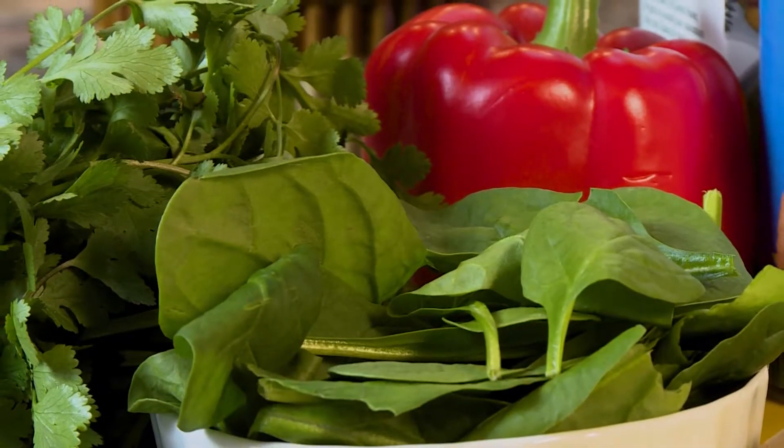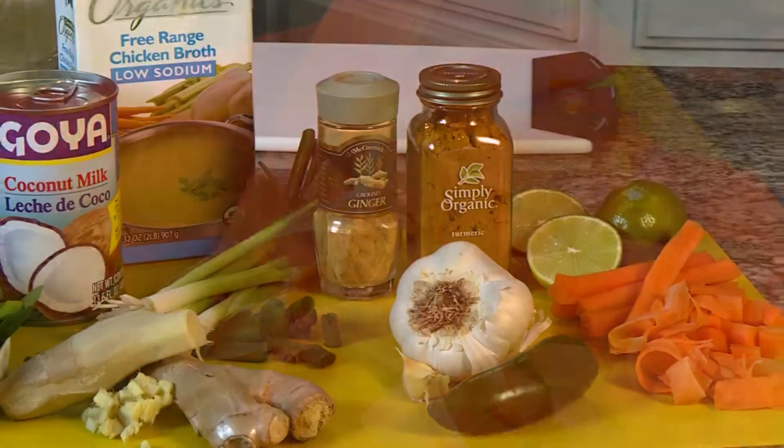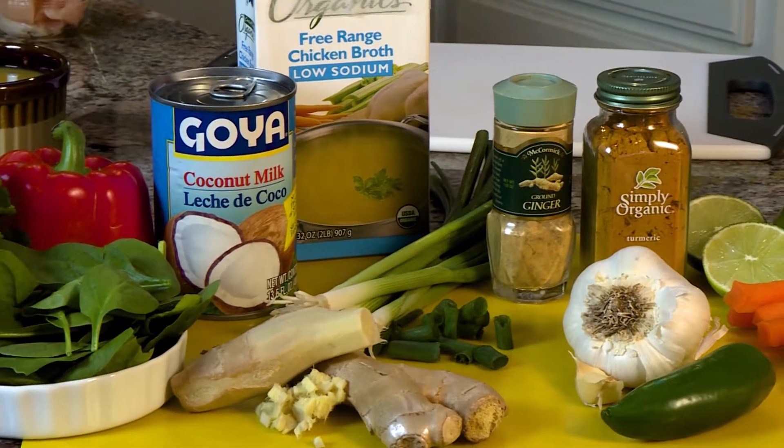Then we add the veggies, and it's really what you like — bell peppers, bok choy or spinach, cilantro, carrots, all the good stuff, onions — things that are going to make you feel good all day.